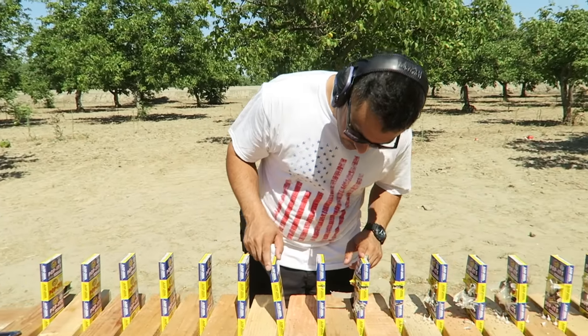Alright, so it took about twelve to thirteen of these poppers to stop a nine millimeter. I wasn't able to tell a difference in sound between the hollow point and FMJ, and I don't think you guys did either. But at least we know how many of these it takes to stop a nine millimeter. I hope you guys enjoyed this video — give it a thumbs up, don't forget to subscribe, and I'll see you guys later.